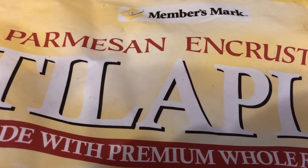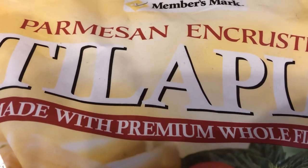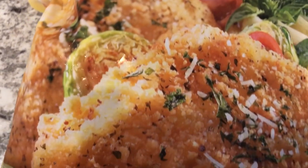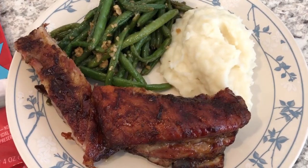It seems like every time I go home and visit my parents she's always giving me something. I don't know, does your mom still do that? I was happy to accept it. Anyway, this is what we are having for dinner tonight and we'll see you guys next time.